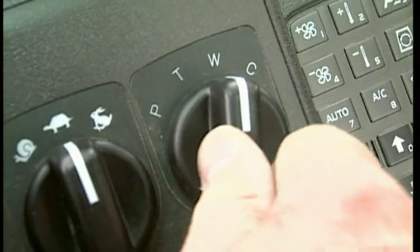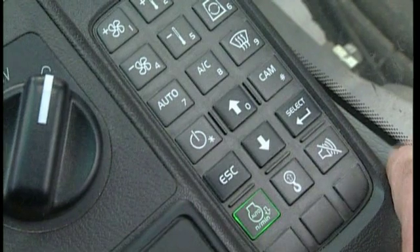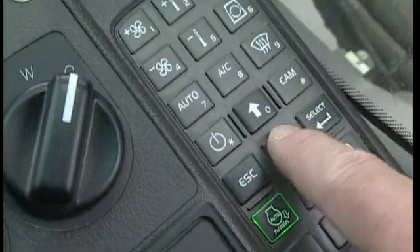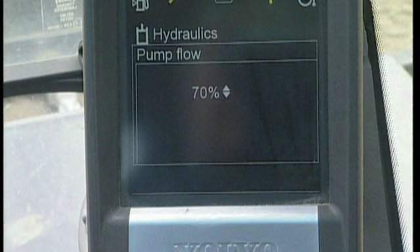In the wheeled excavator, there is a special customer mode, C. Using this mode, you can easily adjust to a pre-setting yourself from the cab, which could be the optimal mode when grading. Refer to the operator manual to find out in more detail how to adjust the C mode.